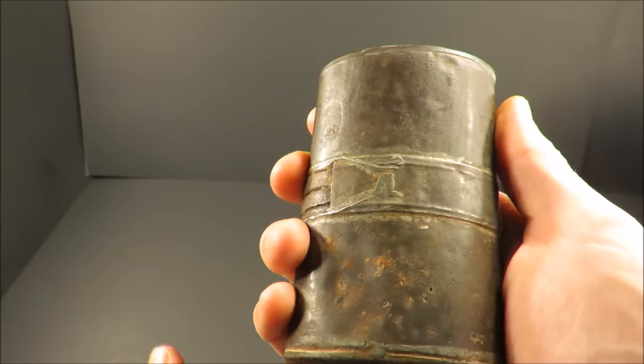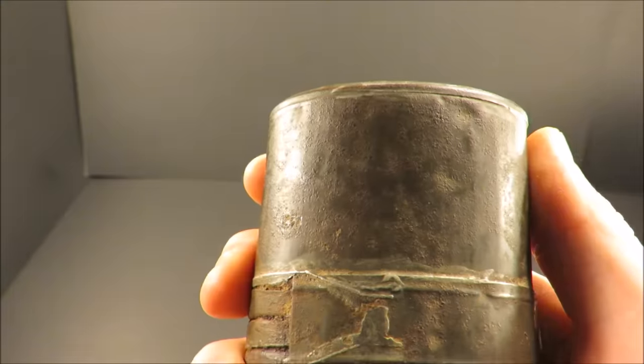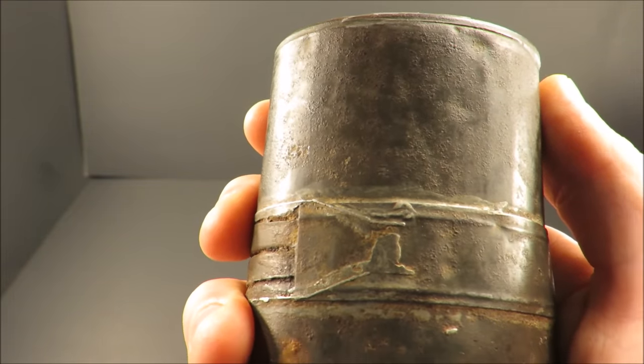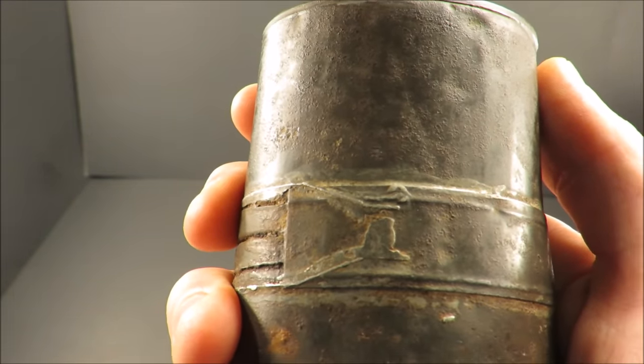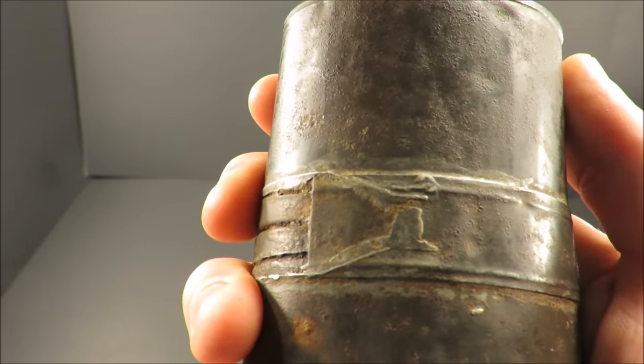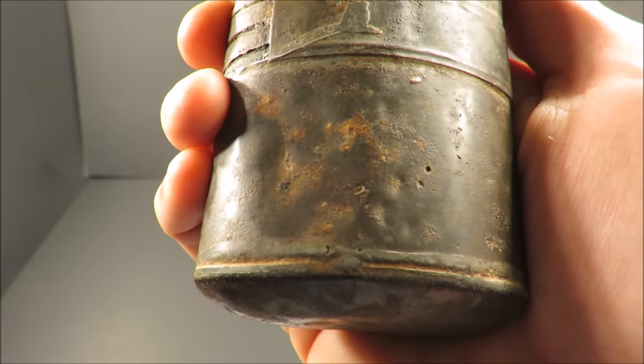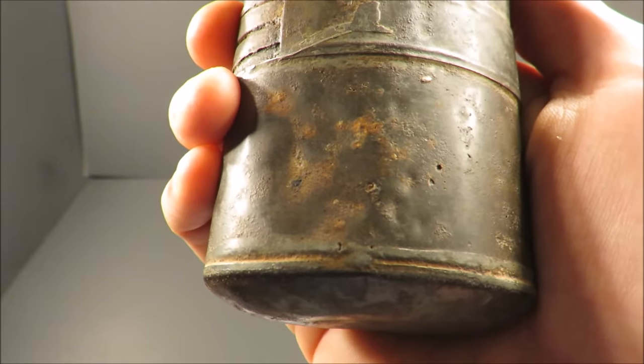There's a paper label that would have said on the front: 'This ration is not to be opened except by order of an officer or an extremity. It's to be carried in the haversack and produced at inspections. The ration is calculated to maintain strength for 36 hours if eaten in small quantities at a time.'